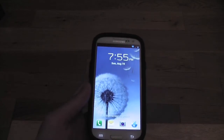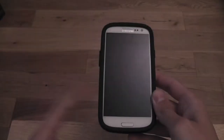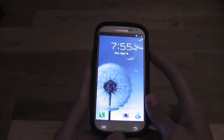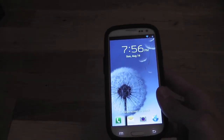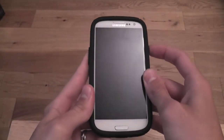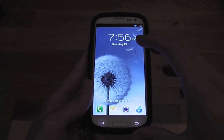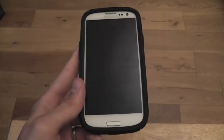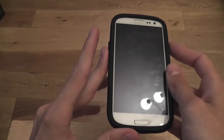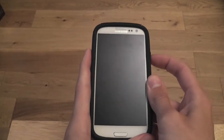Hey guys, Ryan from Beginners Tech here. Today I'm going to bring you another review of a ROM for the Samsung Galaxy S3 i9300 international version. The ROM we're looking at today is Rohit's new RGUI version 11. I've been using Rohit's ROMs for a while now, mainly his MIUI ROMs, but I was very intrigued to give the RGUI ROM a try as I've been hearing a lot of good things about it in terms of stability, speed, and the new tweaks added in version 11.